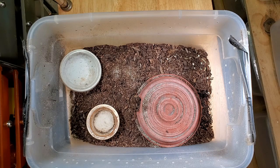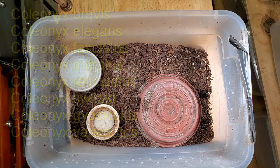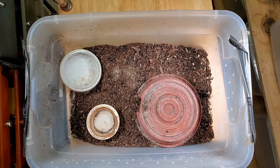Coleonyx mitralis belongs to the genus Coleonyx, which is made up of several different species, some of which have subspecies. Let me put the list up right now. In the hobby, Coleonyx mitralis and variegatus are the two most often found when looking for a banded gecko. The nickname is Central American Banded Gecko, and it doesn't have any subspecies.